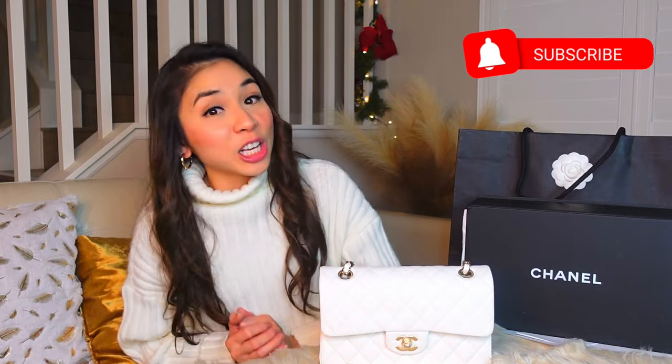That's it for my very first unboxing and bag review! I do hope you like this video, and if you do, please subscribe to my channel. It's Rosie Reyes — I do fitness and fashion videos. Bye! Happy Holidays and Happy New Year!